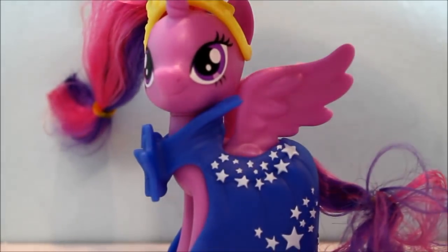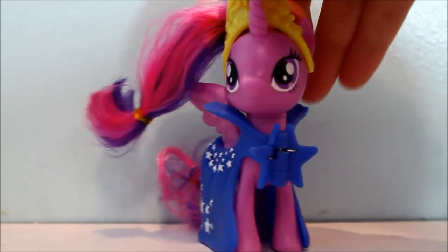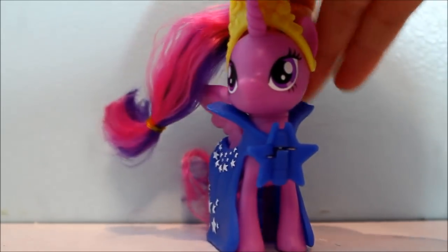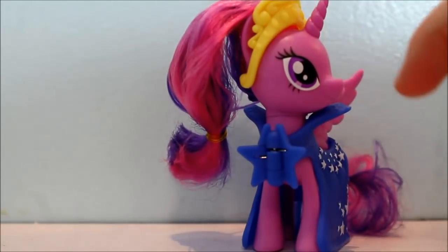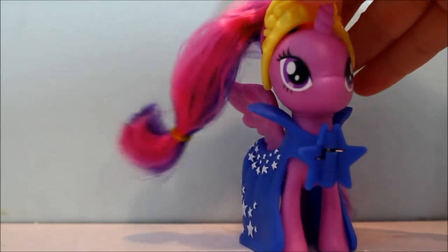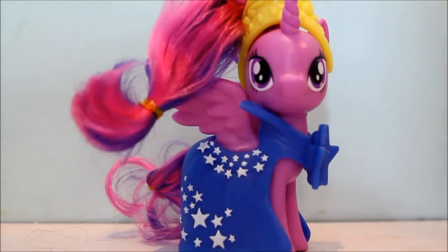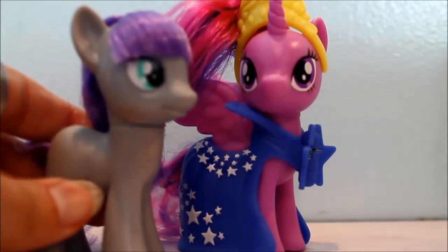Here's Twilight out of the box. Her head looks like it's swollen — her head looks very round. I like how they made the eyes bigger, because the show actually has their eyes bigger than what they make them look.